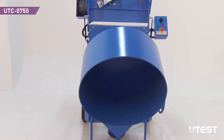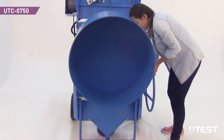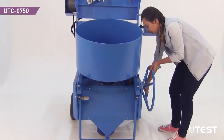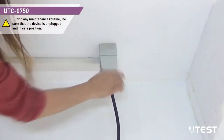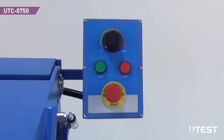Seat the pan to the lifting mechanism. Lower the lift by using the lift wheel on the right side of the mixer. Lock the lifting mechanism. Plug in the power cable while the mixer is in the off position and the control knob is in the leftmost position.